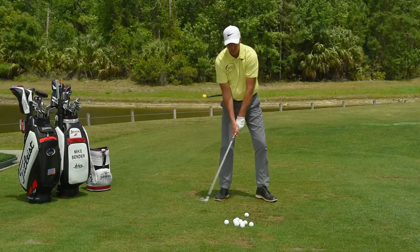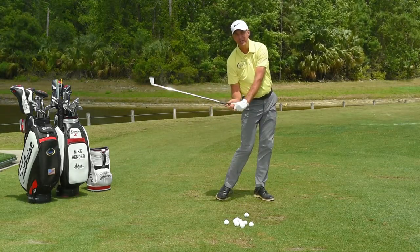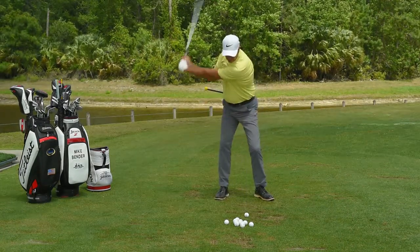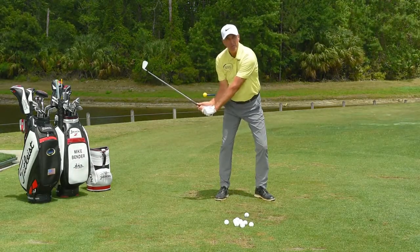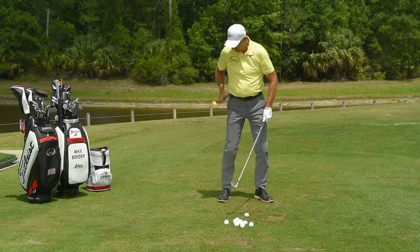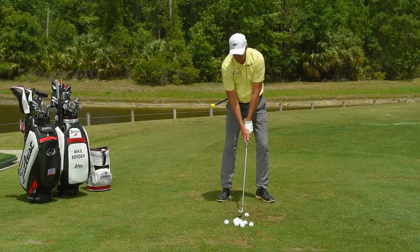We've got to get our arms down in front of us. If I do it wrong, I'm going to run right into the BMT — it's going to give me that instant feedback. But if I can make swings and I don't feel that at all, then the only way that's possible is to get my arms in front of me. So if I can hit a golf ball and not feel this or not bend it, then I know that I've made the proper downswing sequence.